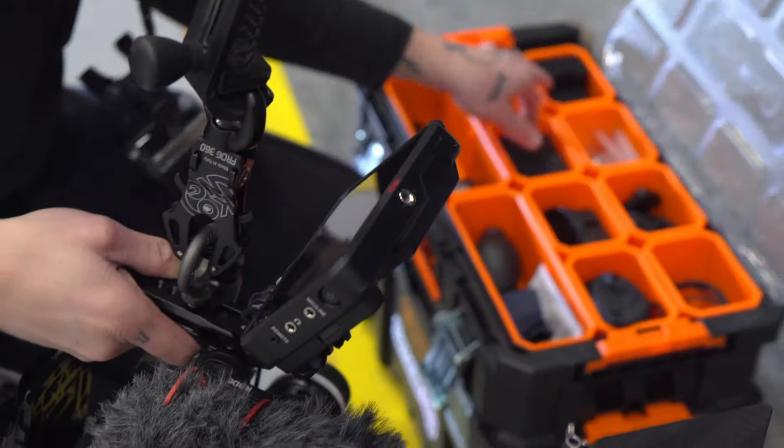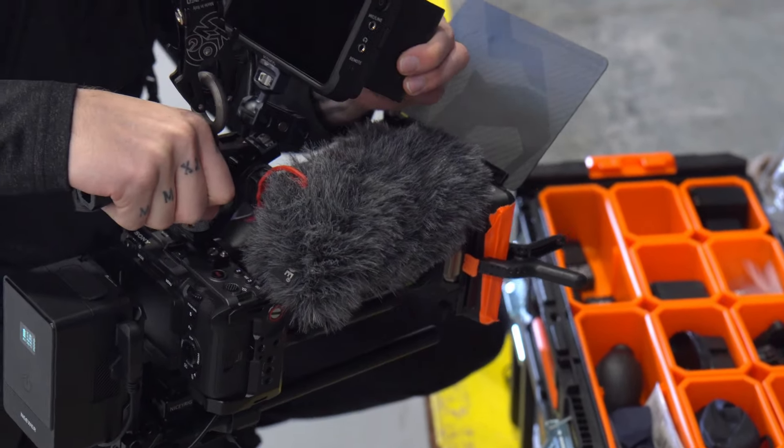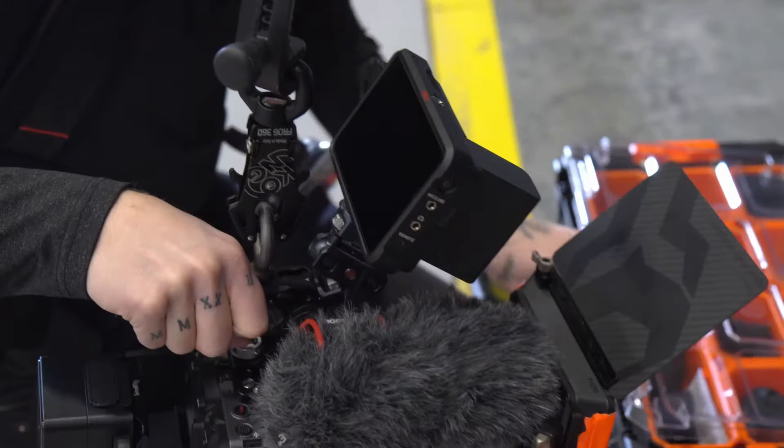Here's the thing. I have massive gimbal fatigue. You're probably going to disagree with this, but I prefer using my handheld camera rig in 2024 way more than my gimbal setup. 7 out of 10 times, my gimbal is getting overlooked.